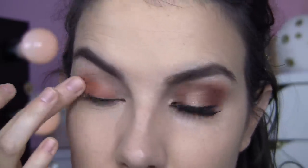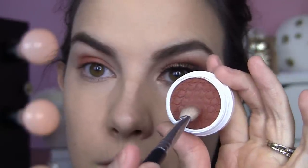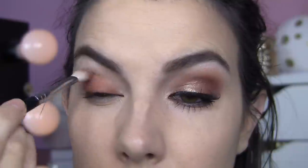First off, I'm taking my ColourPop Super Shock Shadow in Melrose and using my finger to apply this all over the lid. It's a great matte, really orangey-brown type color — I've called this 'pumpkin spice in an eye shadow.' Then I'm going to take my Sigma E25 brush and blend that up into my crease, just getting it really nice and soft.